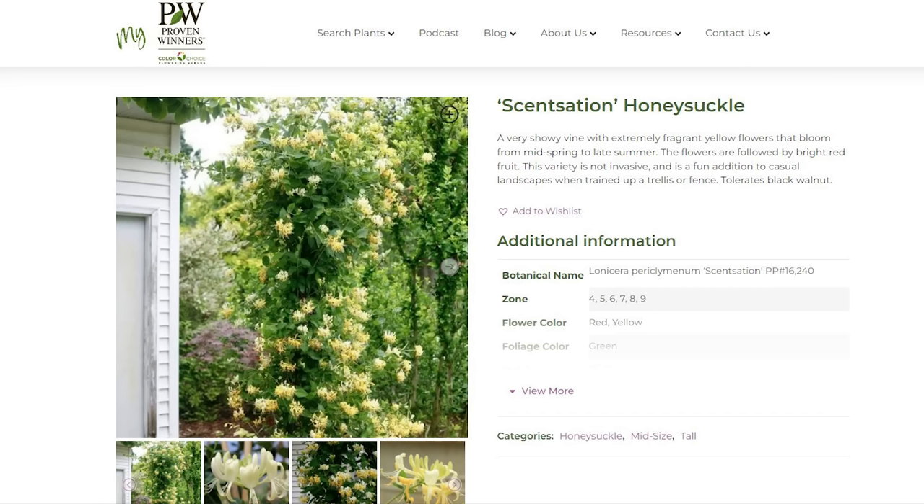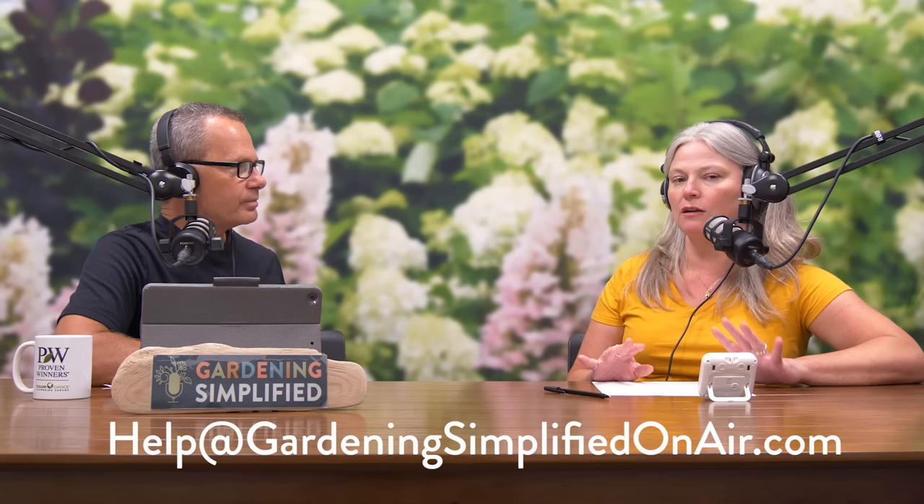Vining honeysuckles — people think 'invasive,' but it's really only the shrub honeysuckles that are invasive. Vining honeysuckles generally are not an issue; we even have some native vining honeysuckles in the U.S. Popular garden center varieties include Major Wheeler. We also have one called Sensation — the all-yellow one. Native passion flowers are another excellent choice for Zone 6 or warmer, also a great way to support pollinators.